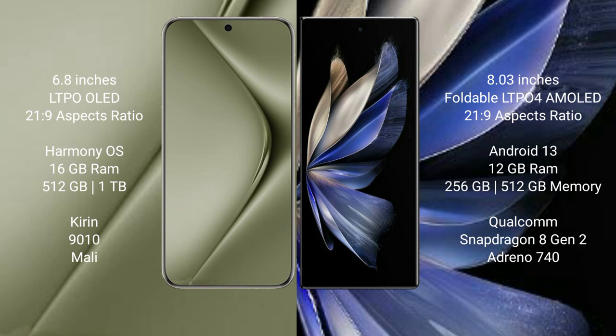Huawei Pura 70 Ultra comes with 16GB RAM and 512GB or 1TB internal storage. Vivo X Fold 2 comes with 12GB RAM and 256GB or 512GB internal storage, with a Qualcomm Snapdragon 8 Gen 2 processor and GPU Antinocyan 40.